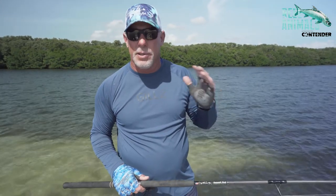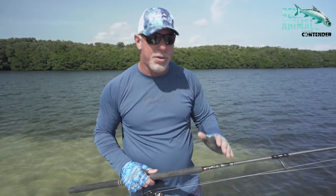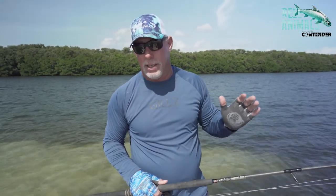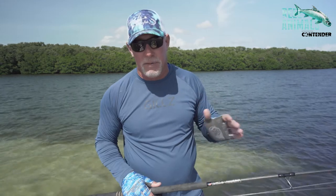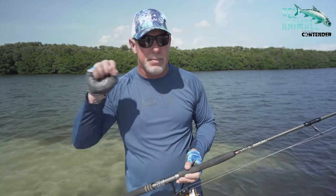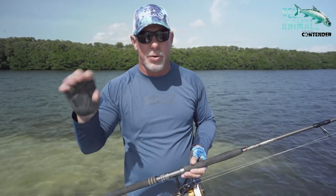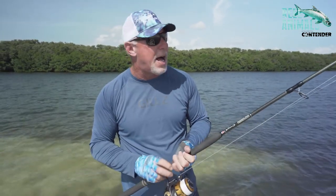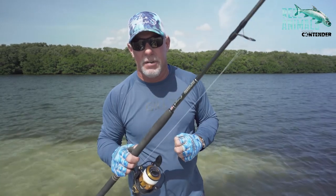You hook one of those big, beautiful Silver Kings, you need to have the rod to get the deal done. Get it to the boat. This rod's got the backbone. You can feel the bite, which is incredibly important when you're tarpon fishing, especially if you're crab fishing on the beach. Sometimes they suck that bait in and suck it out real quick. They've got that big bucket mouth — you don't even feel it with an ordinary rod. With Bull Bay Rods, you feel the bite. You feel the difference.